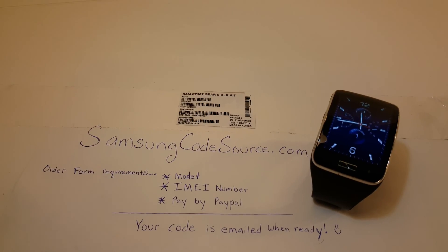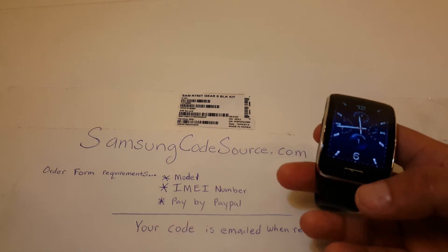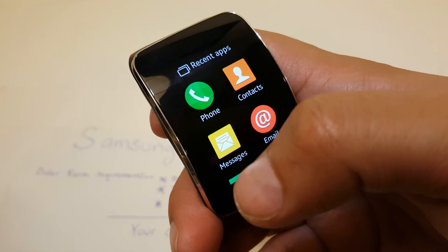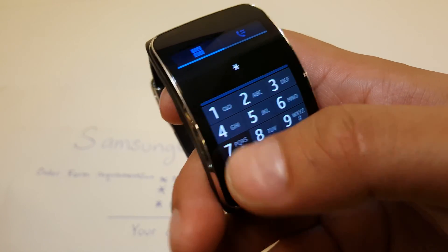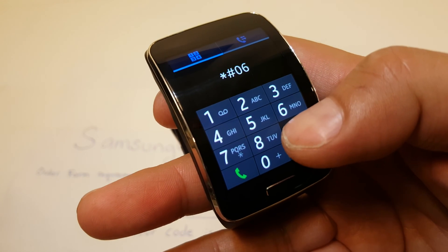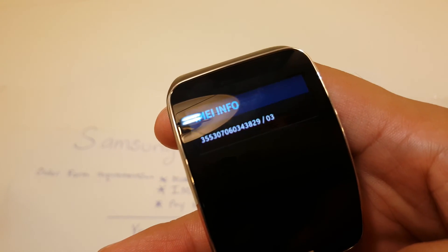The second location would be on the unit itself. If you use a dialer and dial star-pound-0-6-pound, you will get the IMEI information.